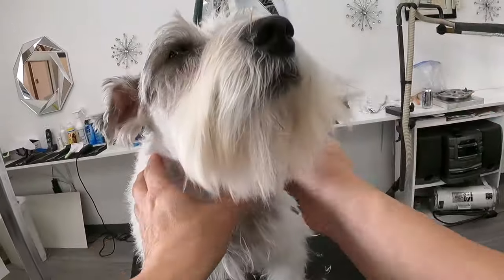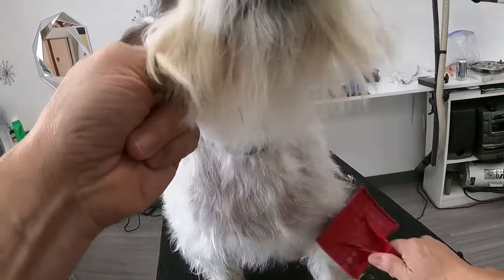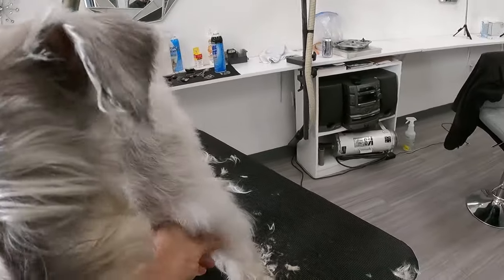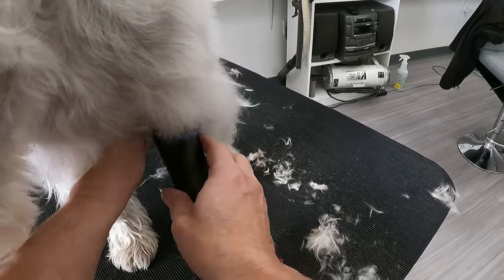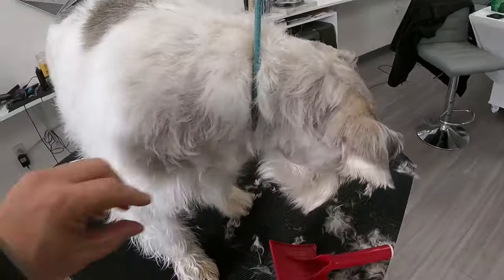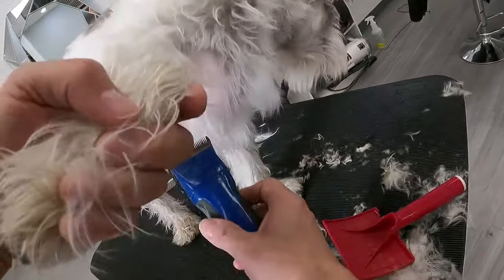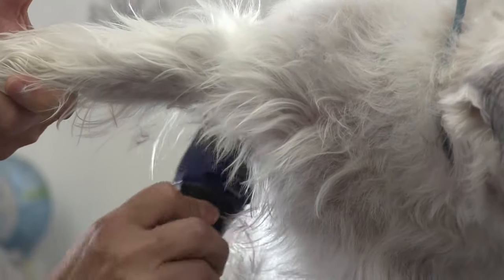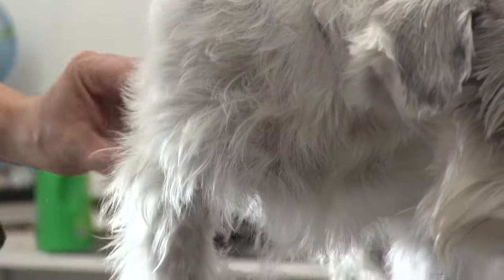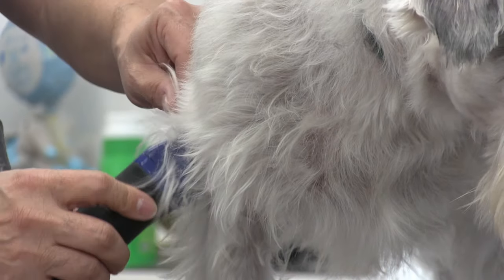I love Hank. When Hank comes in in the morning he is vocal — this dog is just barking at the top of his lungs. But as soon as his owners drop him off, he calms right down and doesn't bark anymore until they get back. I feel he's got a little separation anxiety. But once he's here he's so good. Some groomers might deny him because he was barking so loud, but a lot of dogs come in barking and then once the owners leave they just settle right down.